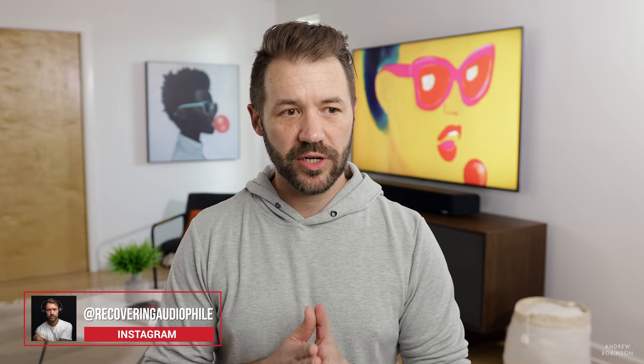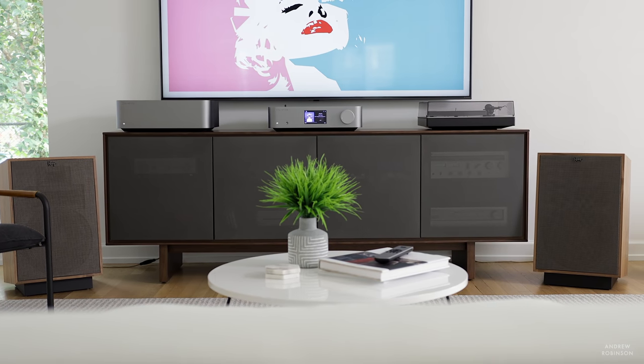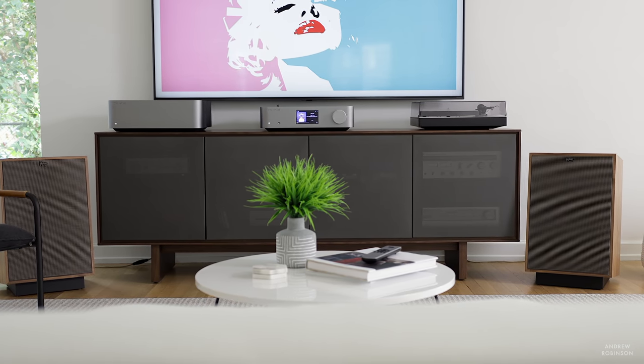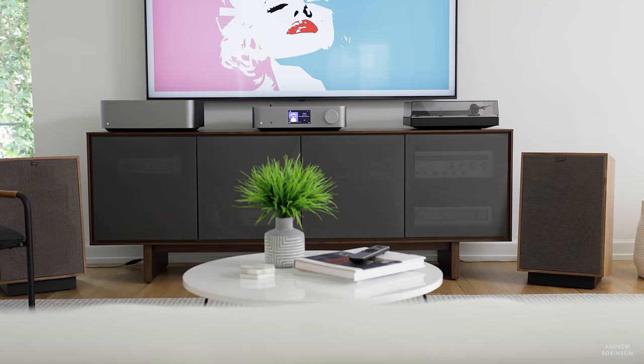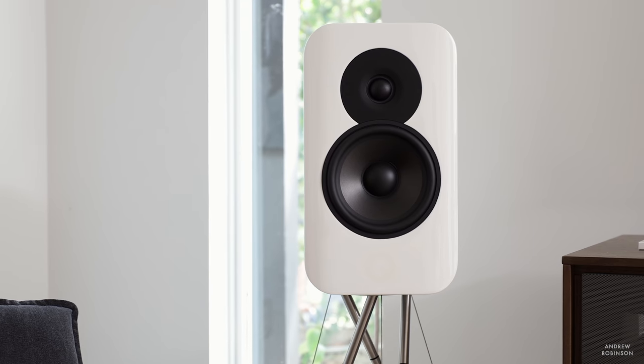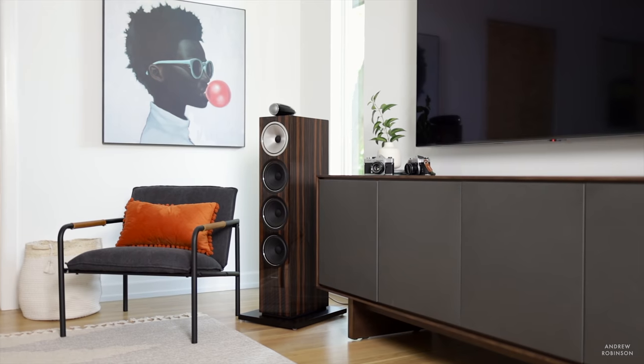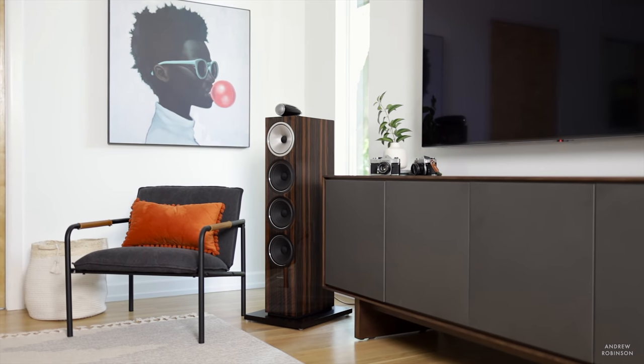I chose to demo these two as a system because I just don't think customers are going to go out and buy the Edge NQ or W separately, at least not initially. That's why we're reviewing them as a system to see how the two work in concert. For testing, we used a wide range of loudspeakers: our Q Acoustics Concept 300 bookshelves, Klipsch Heresy Mark 4s, Wharfedale Denton 85s, and even Bowers & Wilkins Signature towers.